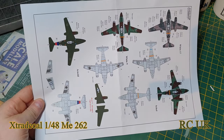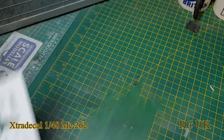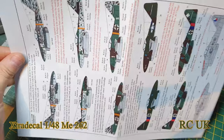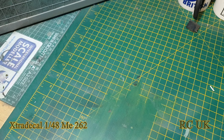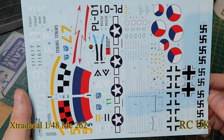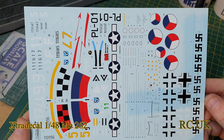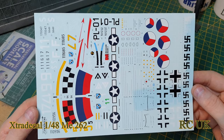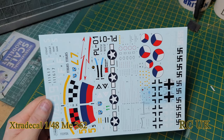So there you go guys, there's the tops and bottoms and side profiles. Another look at the decal sheet again — you do get swastikas. It will depend where you are in the world; some countries won't allow it, so this might even be snipped off. Doesn't matter over here. So that's the decal sheet from Extra Decals for the Me262. Catch you next time!